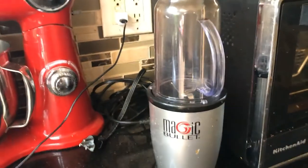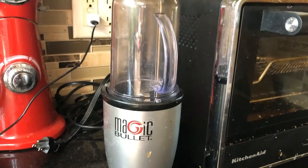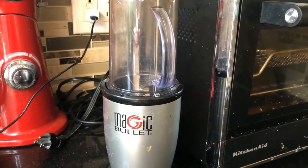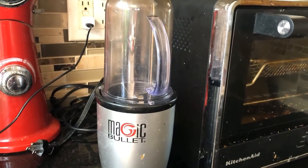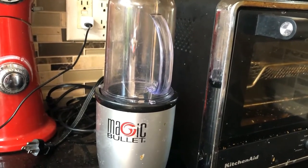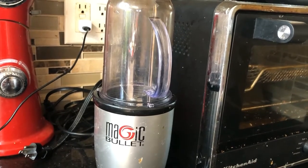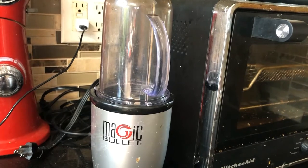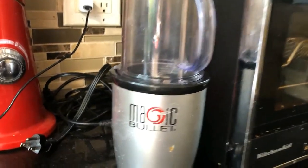Now I'm going to show you what I use to grind the soup — this is my Magic Bullet. It's really great for grinding soup so you don't have to strain it at all. I'll show you how I use it and you can see how smooth the soup comes out.